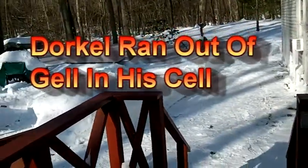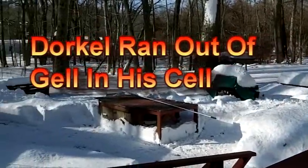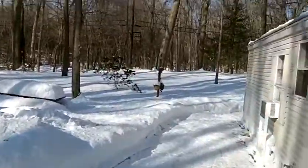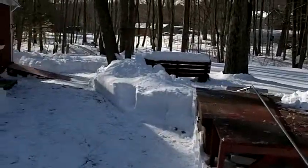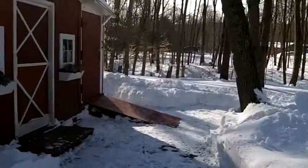Good morning folks. Today is Super Bowl Sunday — I couldn't care less about that silly stuff. Anyways, the last video I made I checked on Uncle Dorcle's condition, the batteries, and so forth.